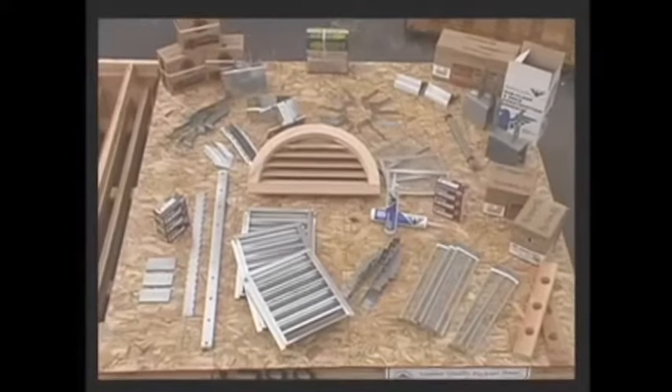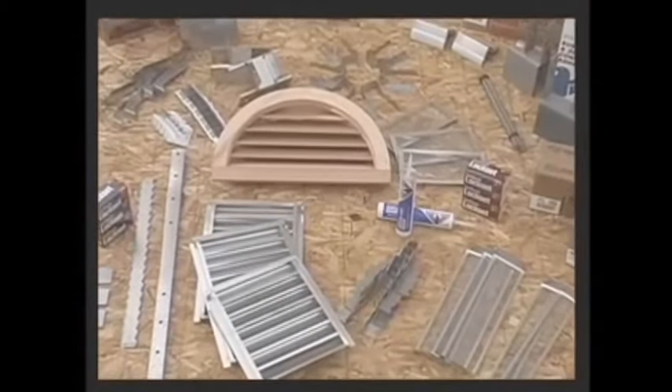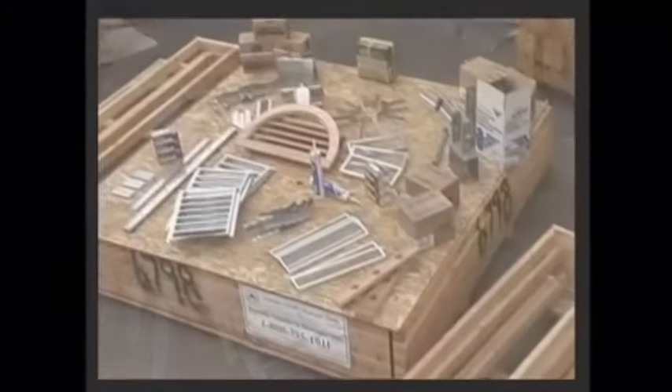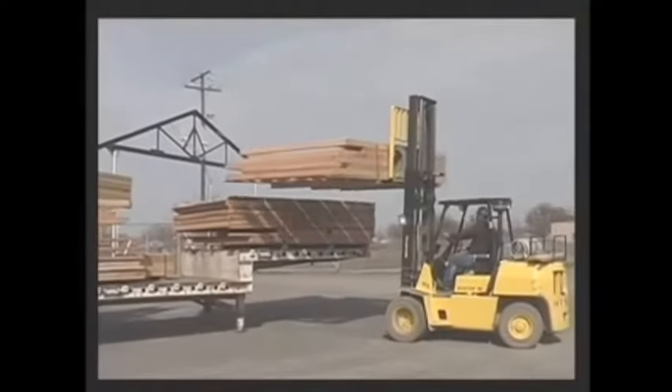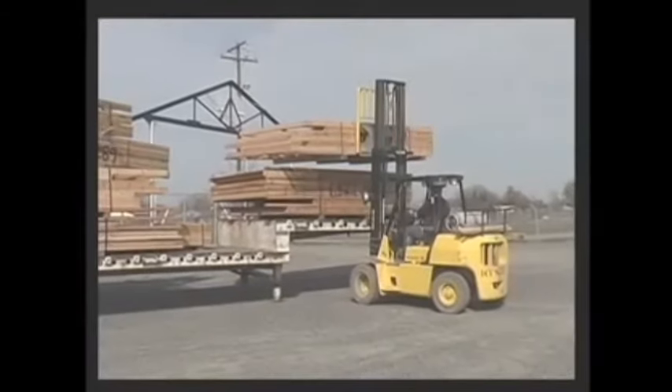After the interior and exterior wall sections, windows, pre-hung exterior doors, and roof trusses are assembled, the necessary nails, gable vents, and other building hardware are packaged inside some of the interior wall panels. Your new home is now ready to be loaded onto a truck for delivery to your home site.